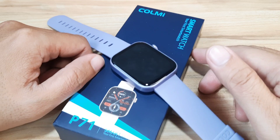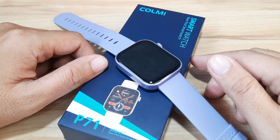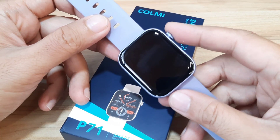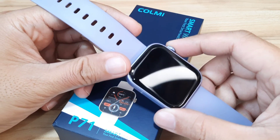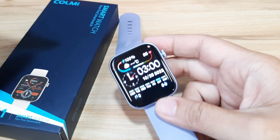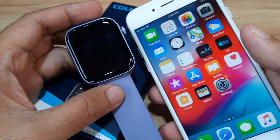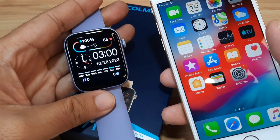This is smartwatchspecifications.com, the premier site for smartwatch specs. We are going back with the Colmi P71, and we will fulfill the request of some of our viewers who are interested in getting the Colmi P71 smartwatch. They want to check first whether it works with the iPhone or iOS platform.